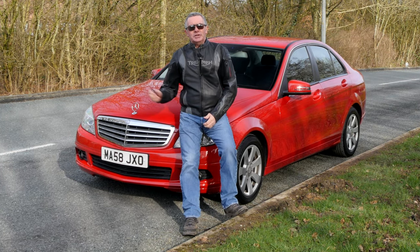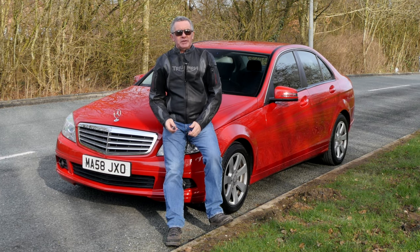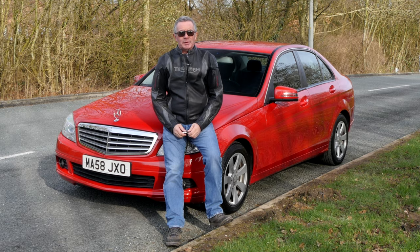Hi, my name is Barry Crampton. Today I'm going to show you around our Mercedes-Benz C-Class, then I'll take you for a drive, but first I'll tell you a little bit more about it.